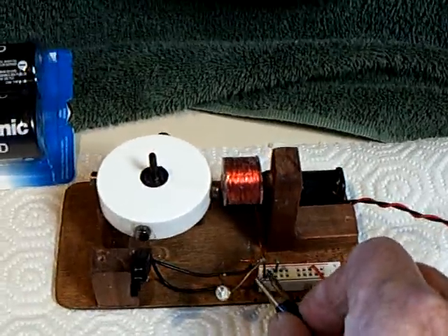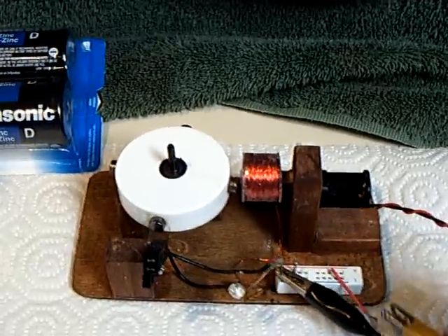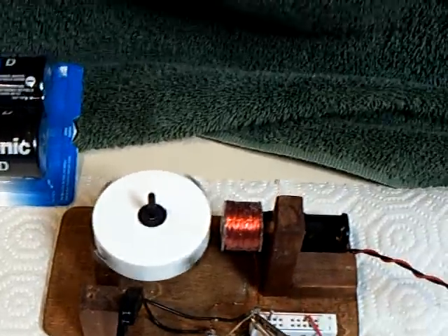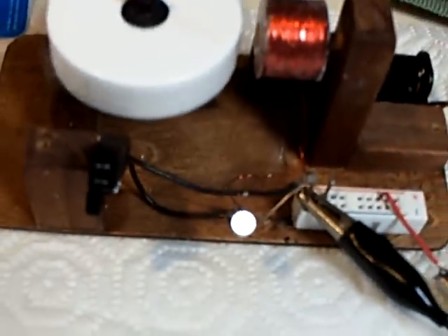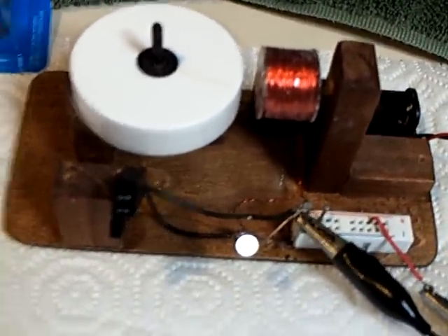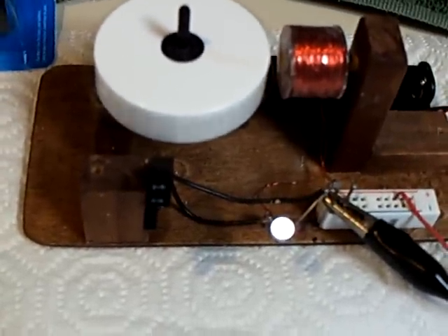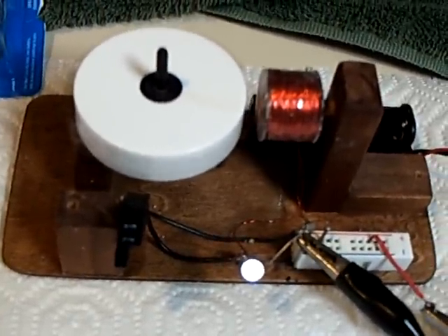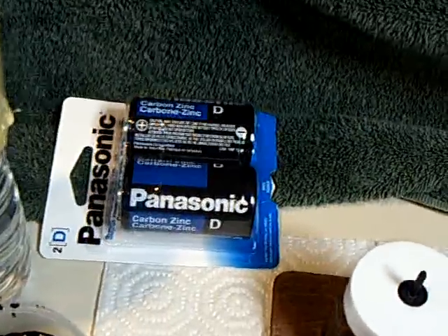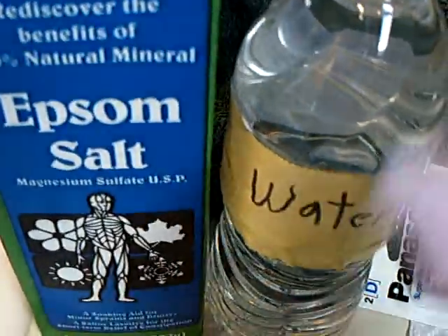I don't know how long this is going to last — it might last two hours — but I don't really care. What I care about is that it worked. I'm doing pure research on homemade batteries: something you can make in your kitchen that's not too dangerous, very inexpensive, and that a home experimenter can do using common items. That was one dollar at the dollar store for two batteries, and a dollar for a whole container of Epsom salt. That part is basically free.